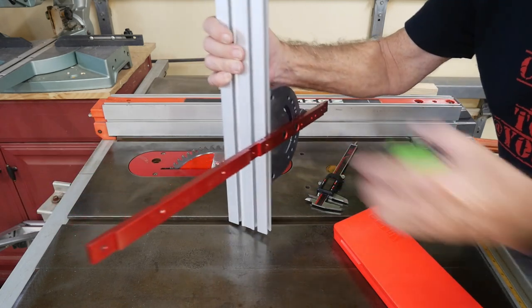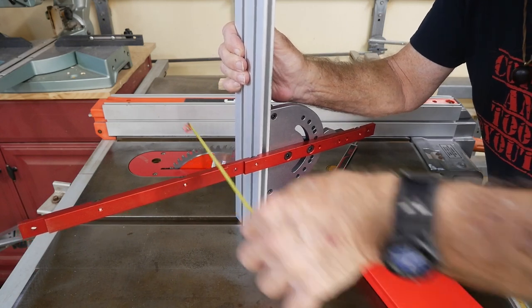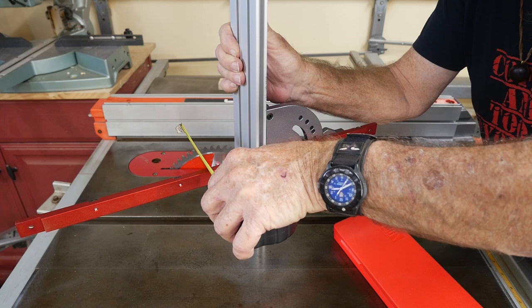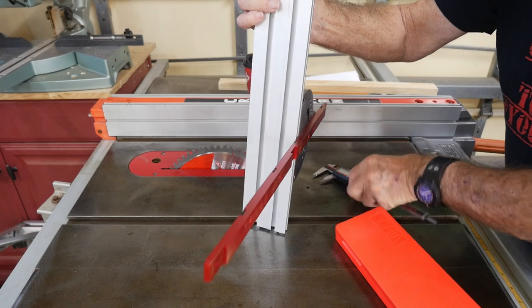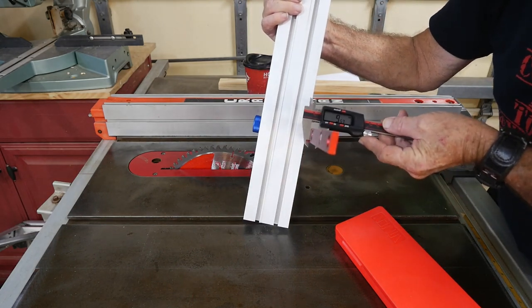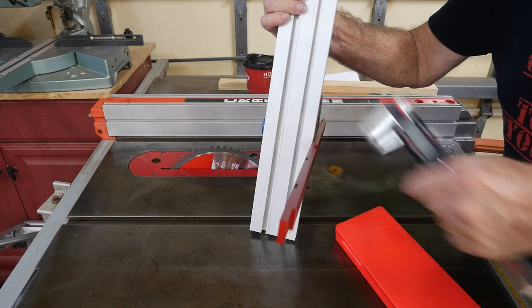If there are any other sizes you need, I'll give it to you. There's three-eighths of an inch thickness deep this way, and for the international crowd, that's 9.6 millimeters deep. So it's really made for U.S. sizing.